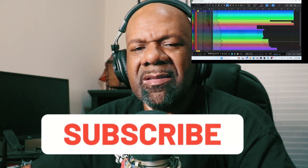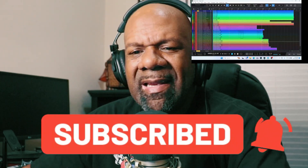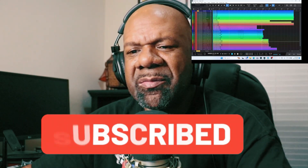What's up guys, welcome back to the channel, it's your boy Jake Tuttle, and in this particular video I am going to be showing you how I prepare to mix a song.